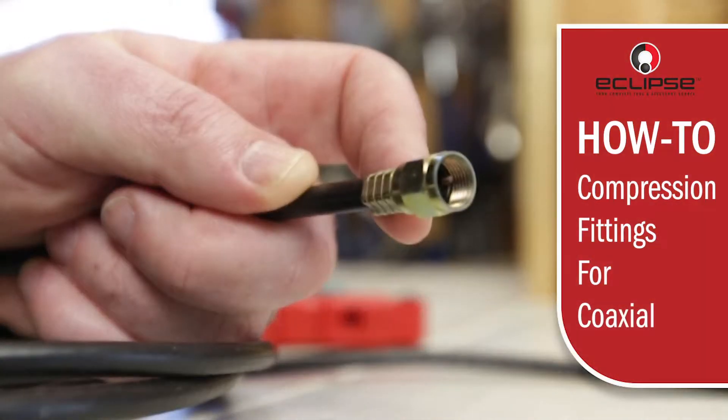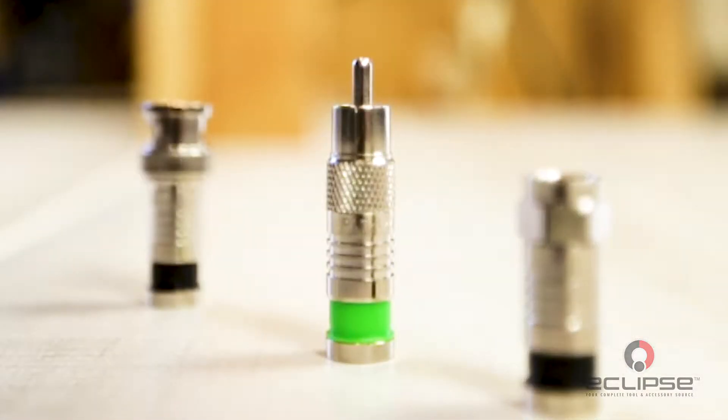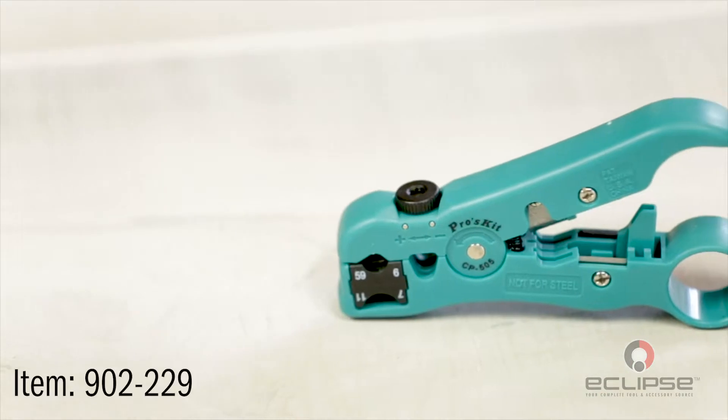Eclipse tools. Today we'll be showing you how to compress a coax connector onto an RG6 cable. This project will work with other size coax cables and connectors as well. In this video we'll be using the Eclipse universal compression tool and a two blade coax cable stripper with integrated cutter.